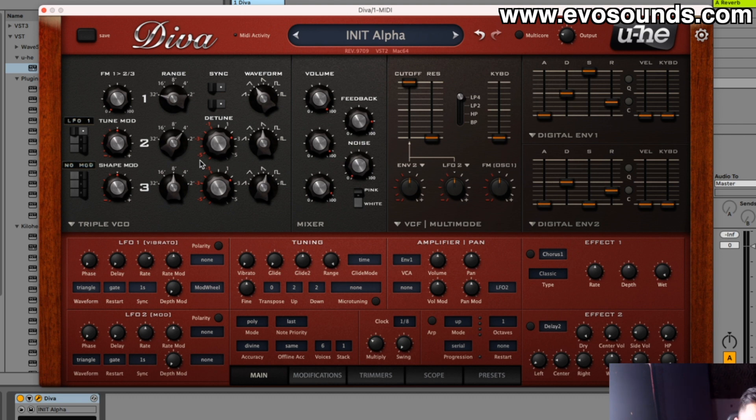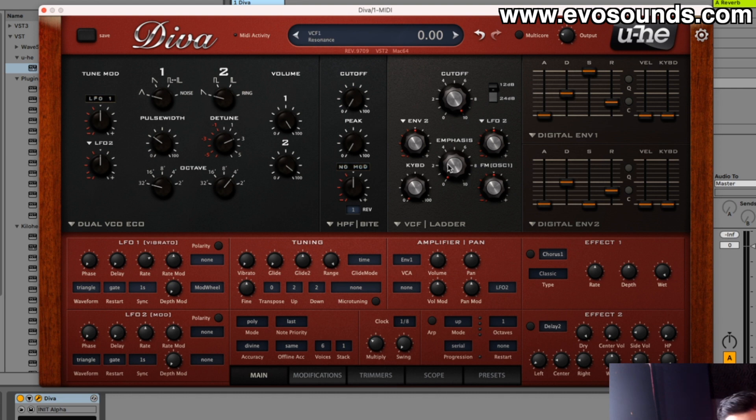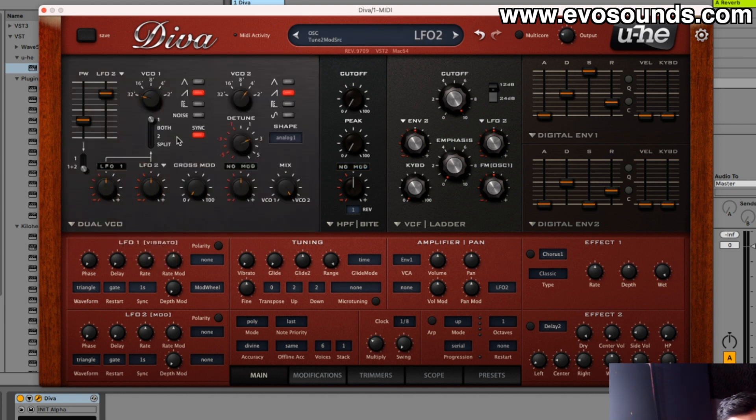That's it for episode one of the Complete Guide to Master Diva. Now you know your oscillator sections and what everything does. Next time we'll talk about the mixer section and filters — filters play a huge role and let you create heavy basslines, subs, and more. One last thing I forgot to mention: the Dual VCO is the only section where you can get a sine wave in Diva, if that's what you're looking for. Take care and I'll catch you guys next time.